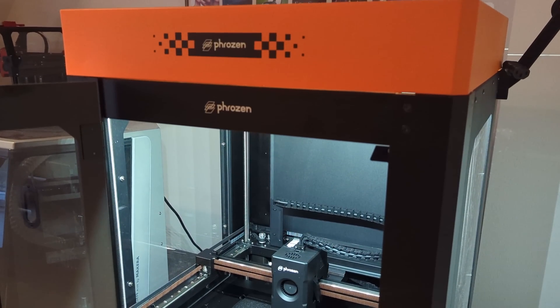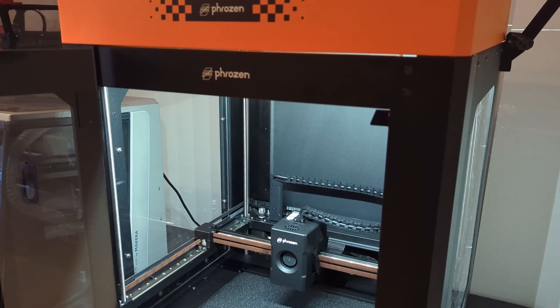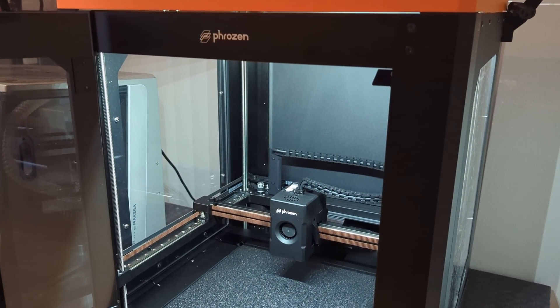With the Arco, Frozen — a brand known for their history of resin printers — is stepping into the world of FDM printing.